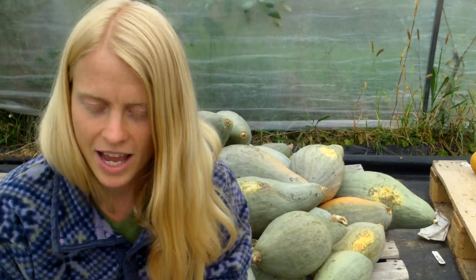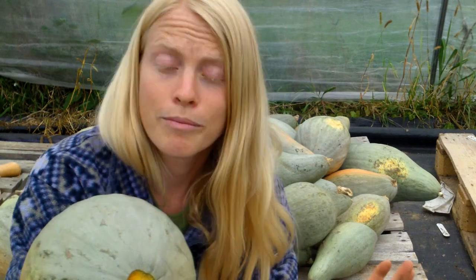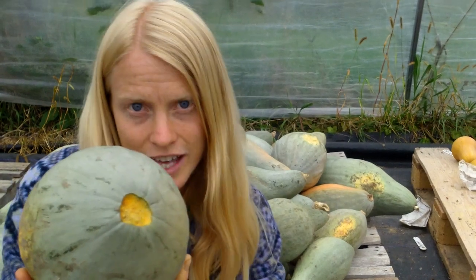Take a look at this one — I lopped the entire stem off by mistake, but it's not the end of the world. I'm still curing it, but I am putting it in the bin to make sure that I eat this squash first, because it's not going to last as long as the others.